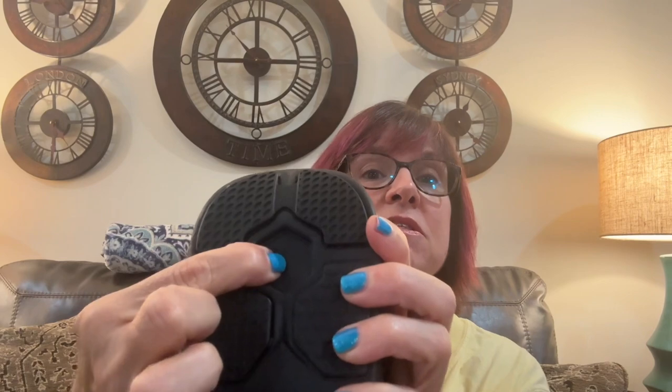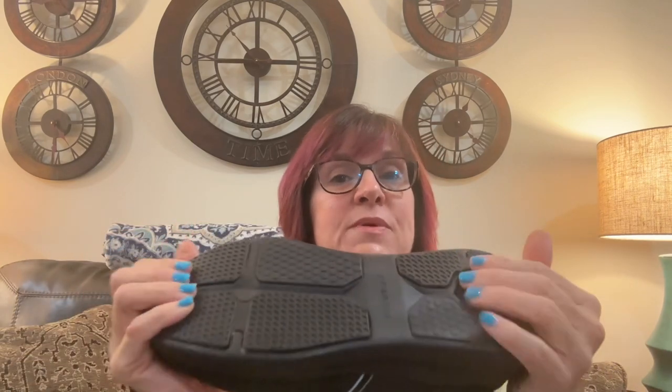They have a patented Propel Core EVA sole, which means it is a softer sole — not as hard as regular tennis shoes. This is super, super squishy. It is built to give you shock absorption as you're walking. There are little raised areas like shock absorbers, so it's not so soft that you're just going to sink into the pavement, but those shock absorbers are going to take that pounding for you and not cause foot pain.